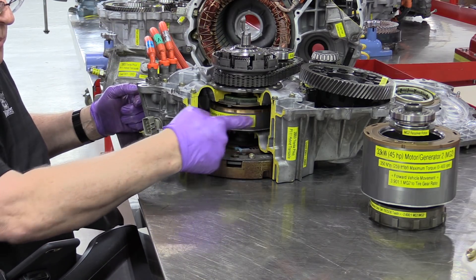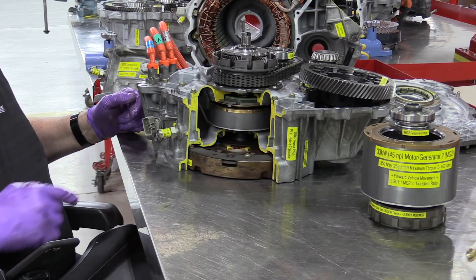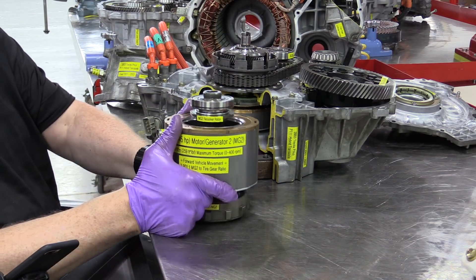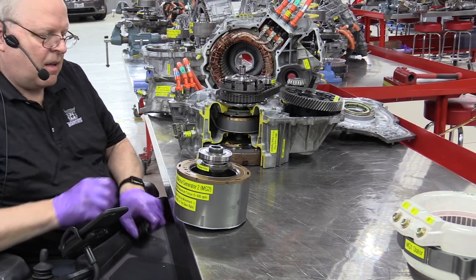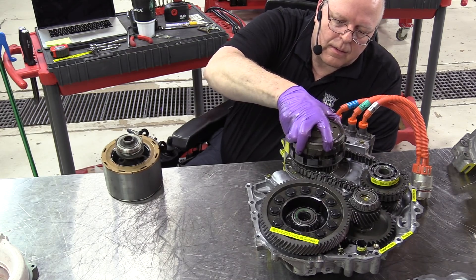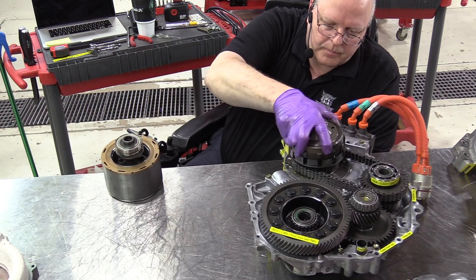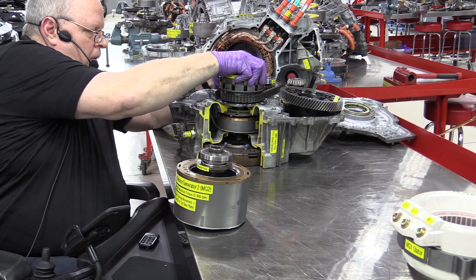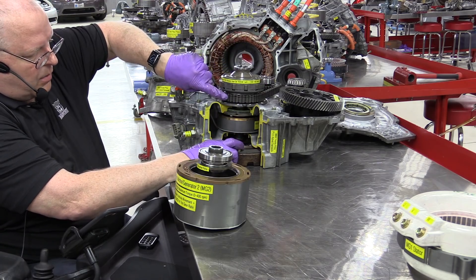So remember, MG1 turns the sun gear which is inside the planet carrier, the engine turns the planet carrier, and then our MG2 motor is connected to the ring gear. Let me get the ring gear in place here. It'll line up all those teeth on the planet gears. Notice it has some notches in there that allow the ring gear to connect to the drive sprocket.